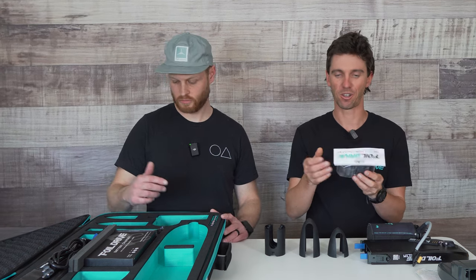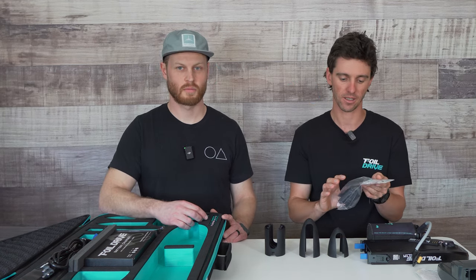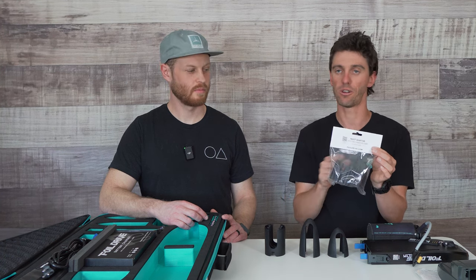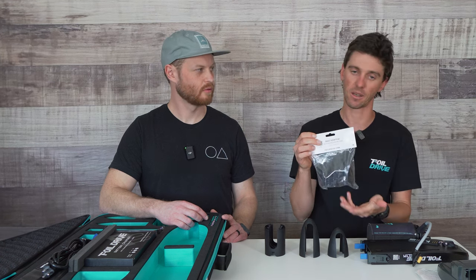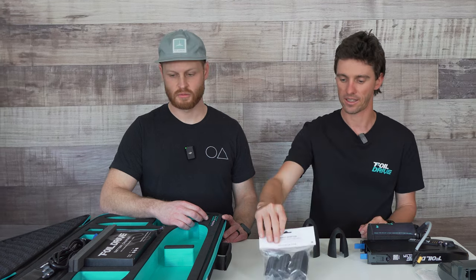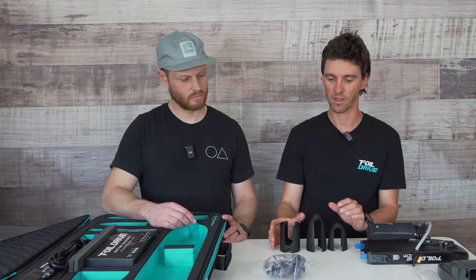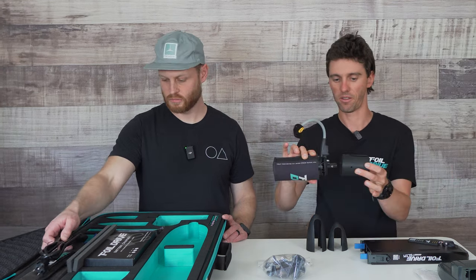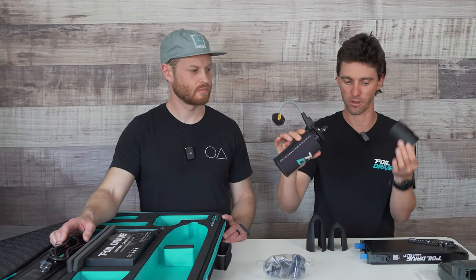Some mast adapters, due to tapering of carbon masts, have two nose pieces — so some adapters might have three pieces, some might have two. Pretty easy mix and match: use the bit that you need. That's the mast adapters and the universal motor pod. The last thing on that is where your motor attaches into the inside, and you do up the three screws to mount the motor to the pod.